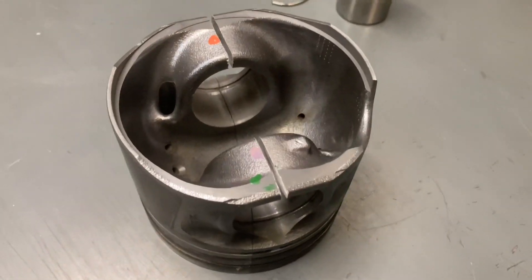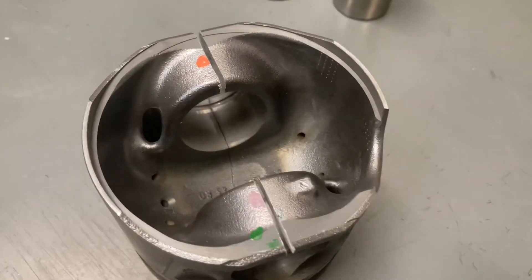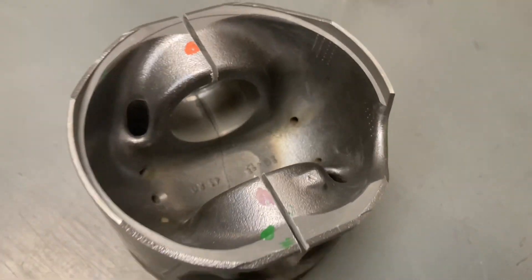Hey guys, Anthony, 4x4 Diesel. We've got a cracked piston — we've just finished cutting it and we're going to open it up and have a look inside.